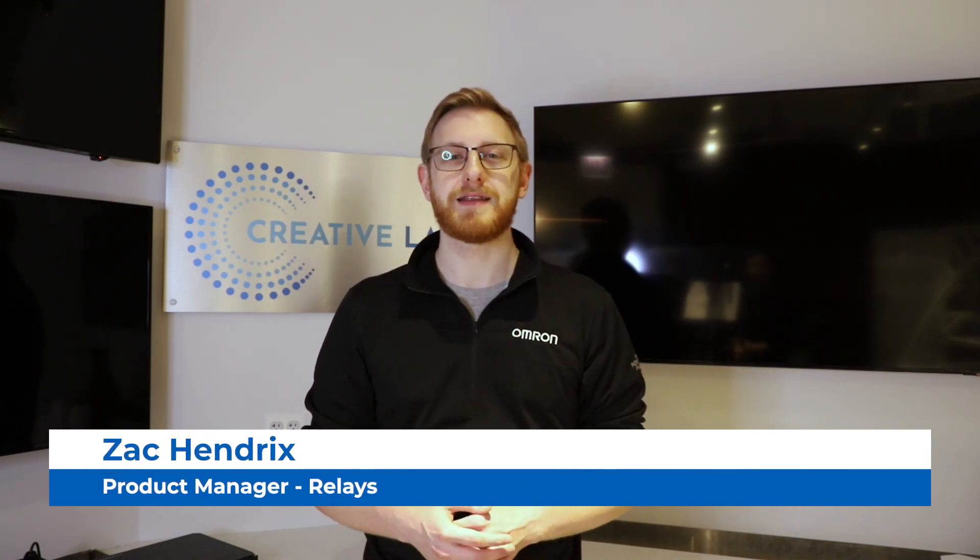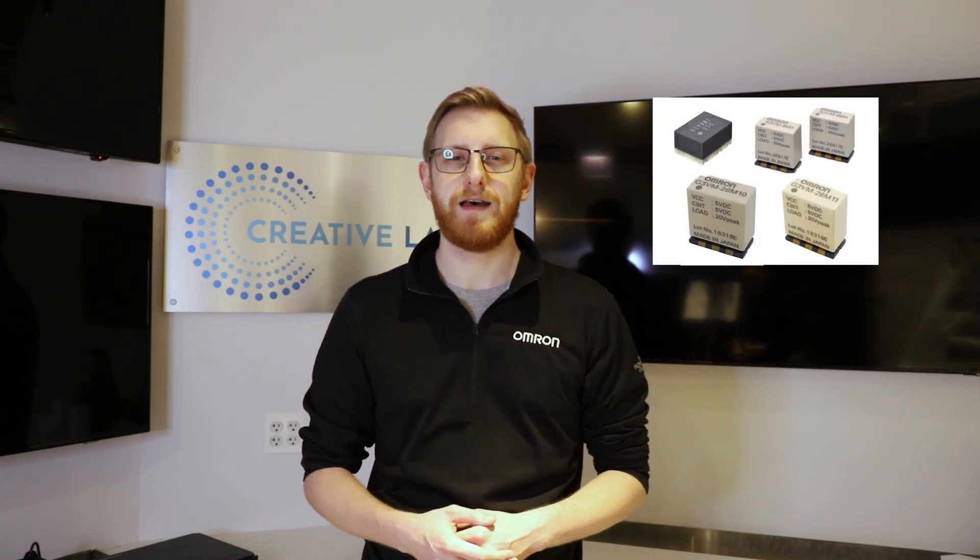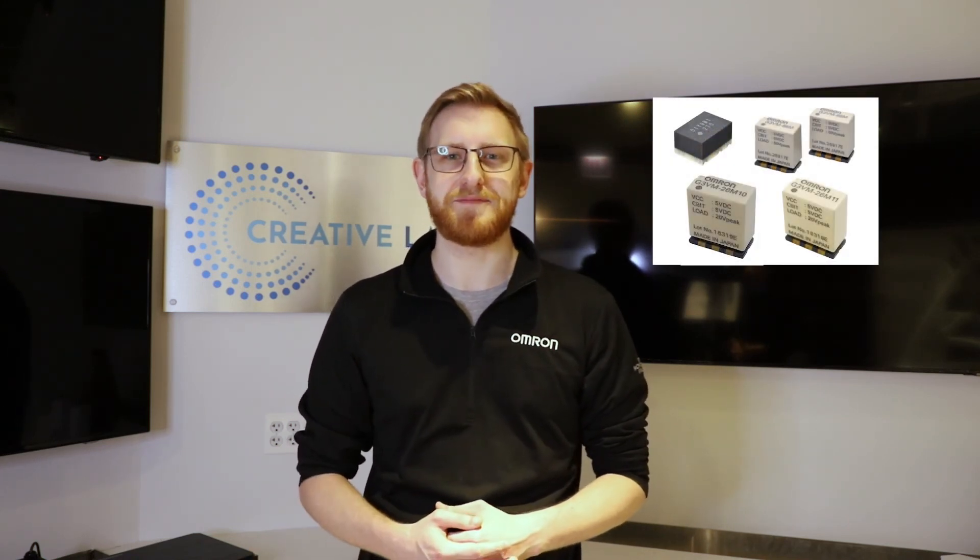Hi, my name is Zach Hendricks from OMRON Electronic Components. Today I'd like to introduce you to OMRON's MOSFET module series. They are an extension of our G3VM MOSFET relay family. These MOSFET modules are the G3VM-M and G3VM-MT series.